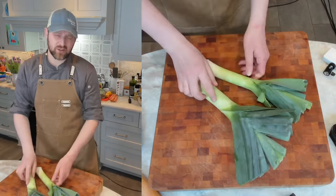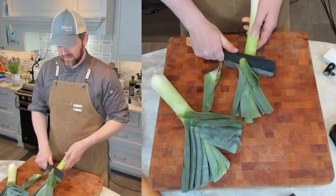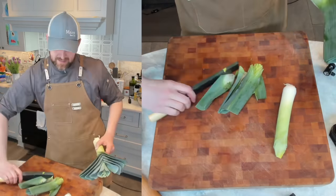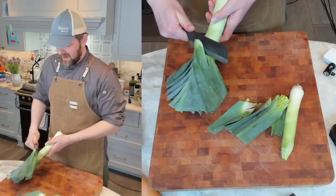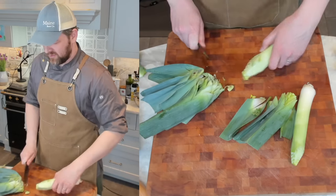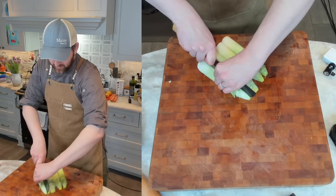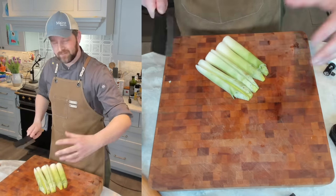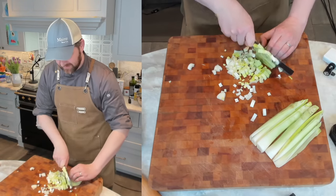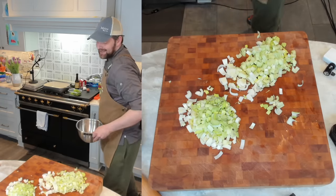I've got two leeks — good-sized leeks, about a pound and a half to two pounds before trim. Just trim these up, cut them, and wash them. This is a spring vegetable pot pie, so leeks, asparagus, peas — anything that reminds you of spring you can probably throw in here. Rather than onions, we're using leeks. I'm going to quarter these lengthwise because they're a little bit big, then slice them maybe a quarter inch to a half inch thick. Leeks are dirty, so you've got to get them in and clean them.